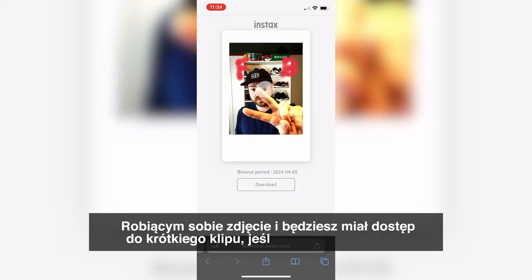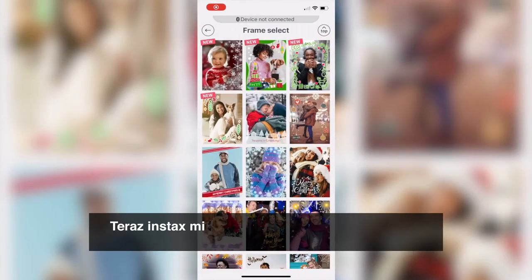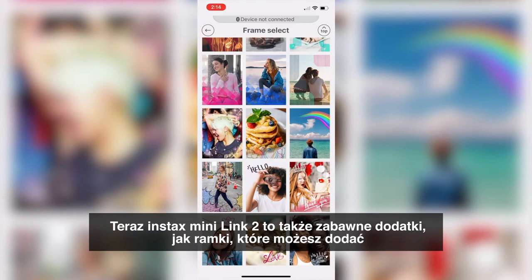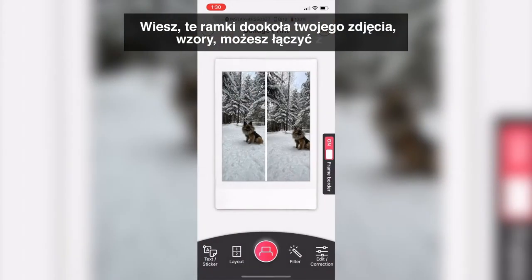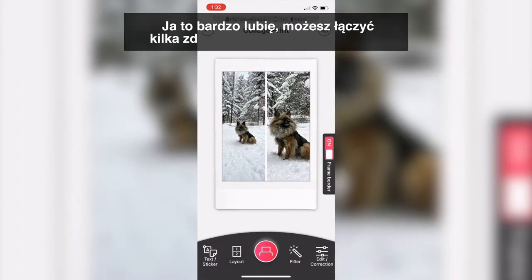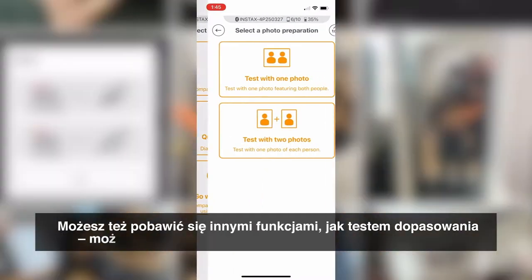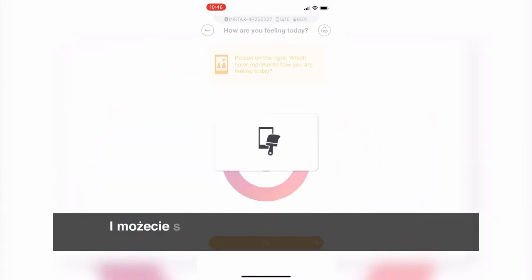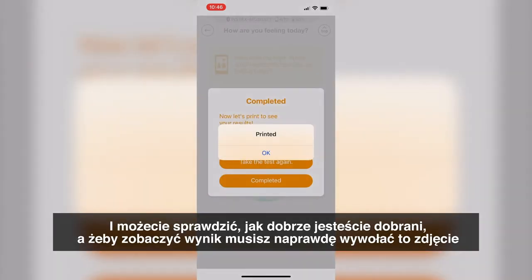The Instax Mini Link 2 app also features fun modes like frame prints, where you can add a frame or template around your image. You can do collage prints — putting multiple images onto a single Instax print. There's also a match test mode where you take a picture of you and someone else and see how good a match you are, and you need to print the image to see the results.